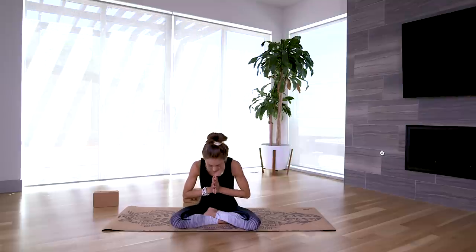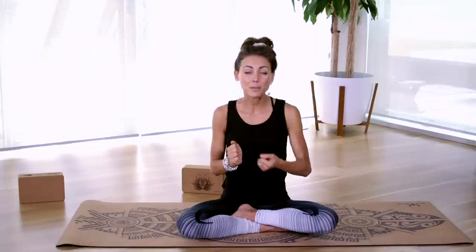Thank you so much for joining me in our Yoga for Beginners class today. Remember that you can revisit this video as often as you would like — as a newer yogi, I encourage you to do that. Keep coming back to the video, keep learning, keep exploring, and I can't wait for you to see all the amazing benefits that this practice has for you. Thank you so much again for joining me, and I'll see you in the next video.